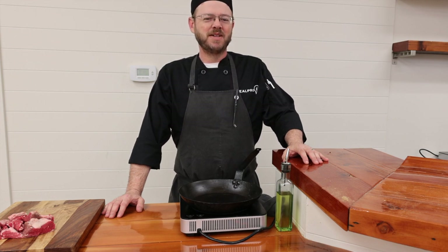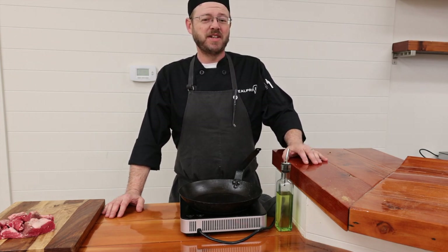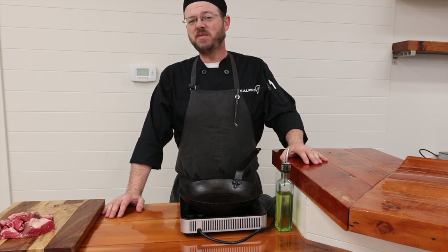Hello everyone, welcome to the MealPro channel. If you're new here, I'm Chef Justin and today we're going to be covering how to braise meat.